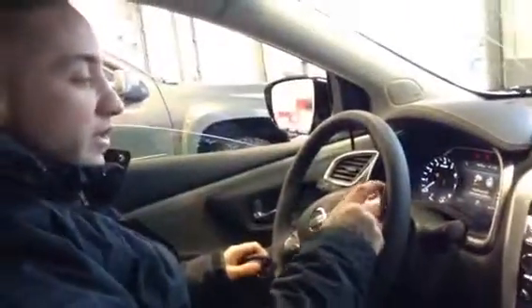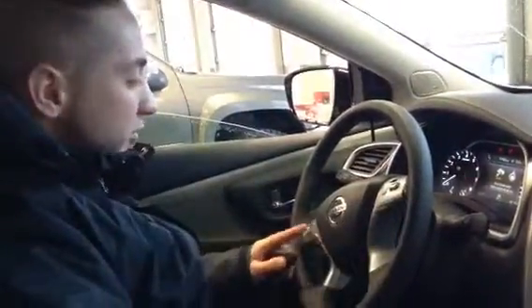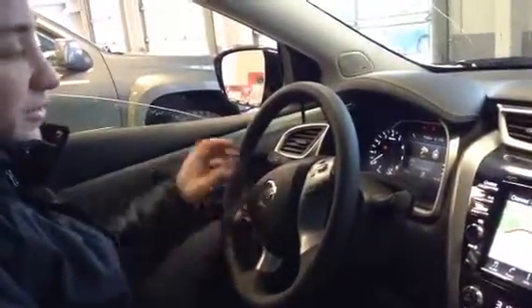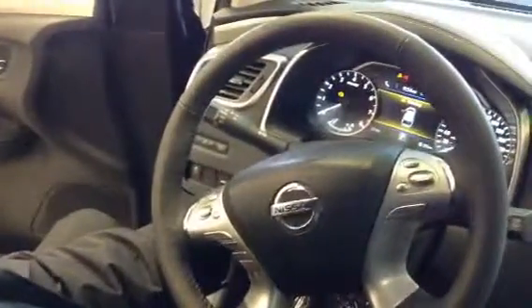Off to the steering wheel, you're going to have all your cruise controls here, including your adaptive cruise control. You're going to have all your media center and Bluetooth controls over here. And then you have your automation here to go through all the different safety features located on the speedometer. You're going to have your heated steering wheel and telescopic adjustment for positioning the steering wheel. All your mirror adjustments, power locks and power windows are located on the driver's door.